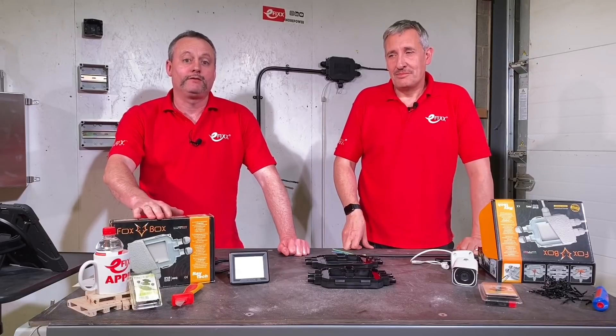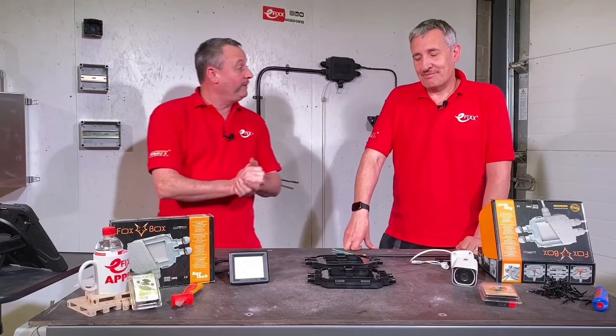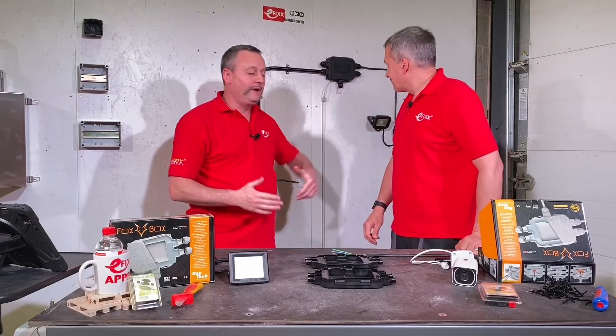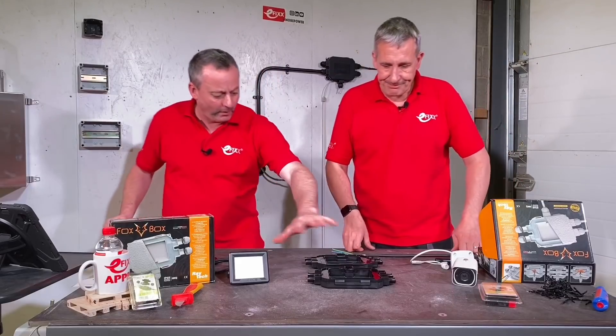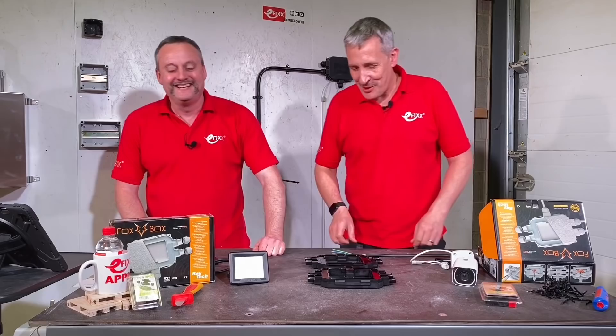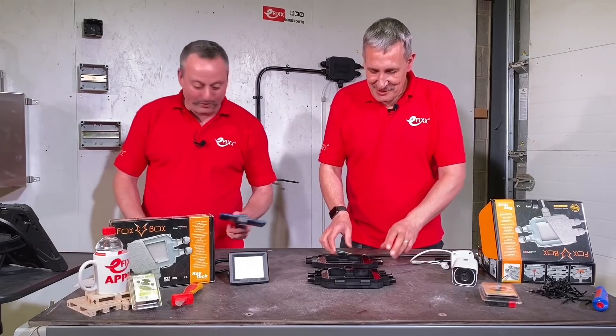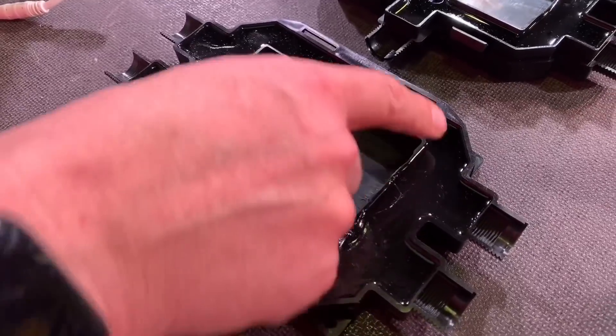Today we're going to look at the Fox Box from Raytech. It's got a moat - we'll get to that. I've been fitting one today, it's just behind us here, and we're going to go through some of the key points during that installation process. You've got one out on the table for me, and let's start with the moat - your fingers have been in there all day. Let's have a look at the moat.